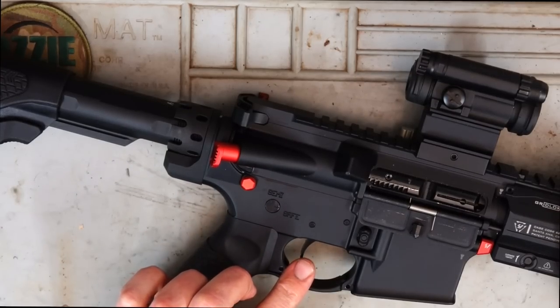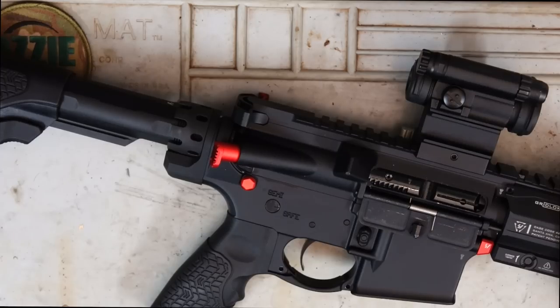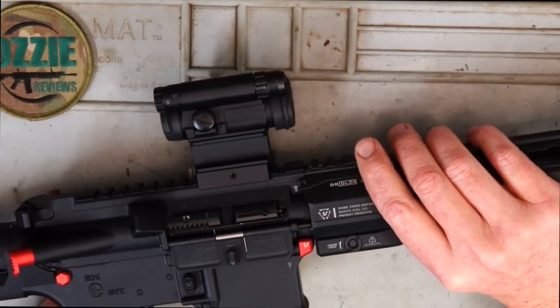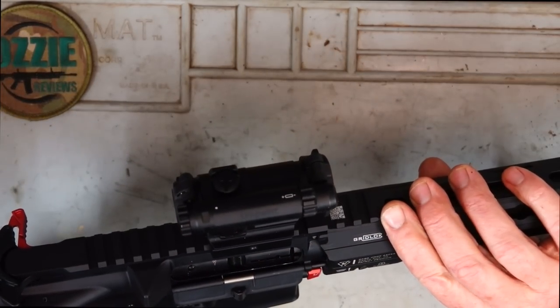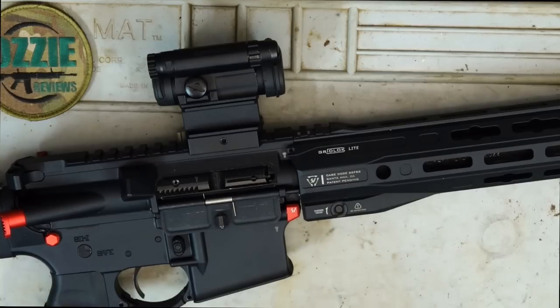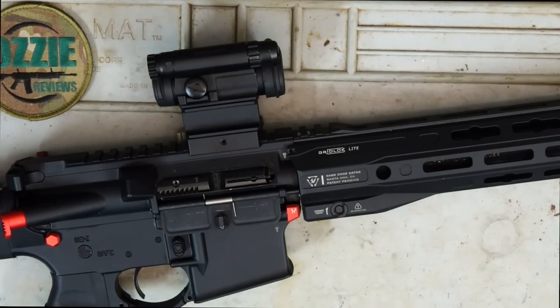As for the trigger, we've got a TriggerTech Diamond — it's a two-stage fully adjustable trigger, and I've got it breaking nicely at two pounds. You can go lighter, but I'm happy with two pounds on this one. On top, we've got the Aimpoint Comp M5 red dot, which I really like especially on ARs — it's perfect. Quick, fast target acquisition.